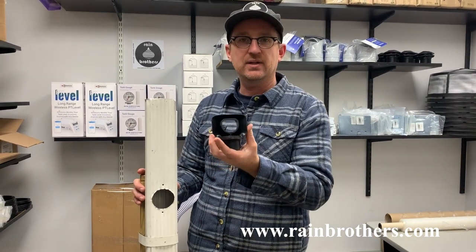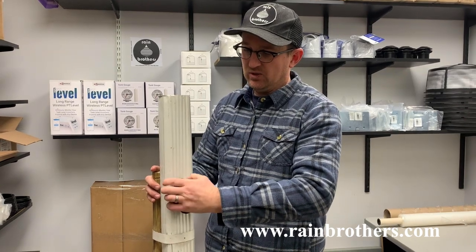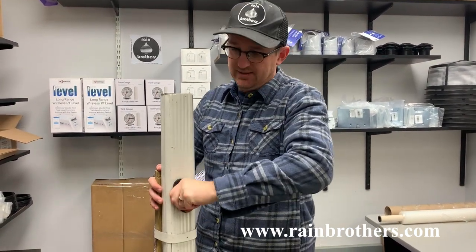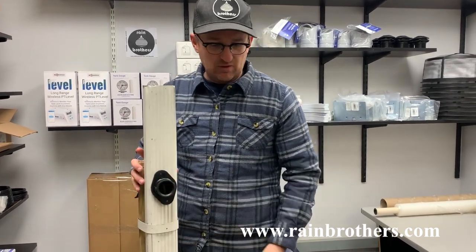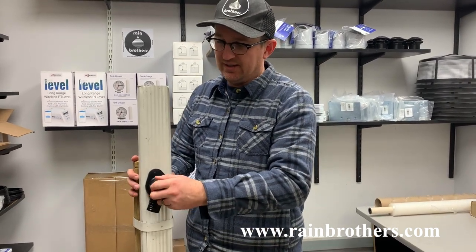This is a 2x3 downspout diverter. We're going to insert this in our downspout just like we normally would. We have installation videos for this portion of it on our YouTube channel. But once we get this diverter installed, we can use our rain router valve and just insert it into the diverter.